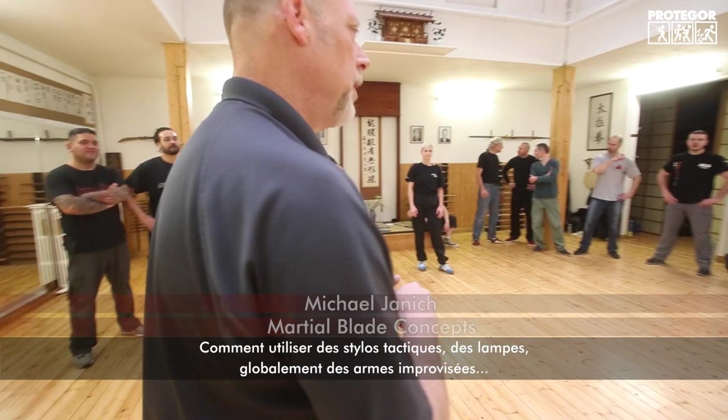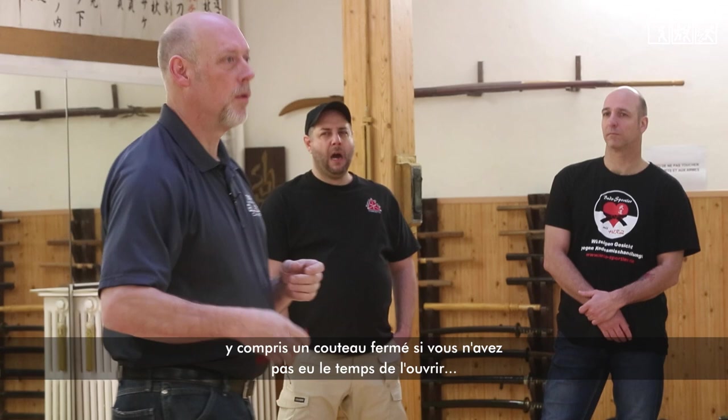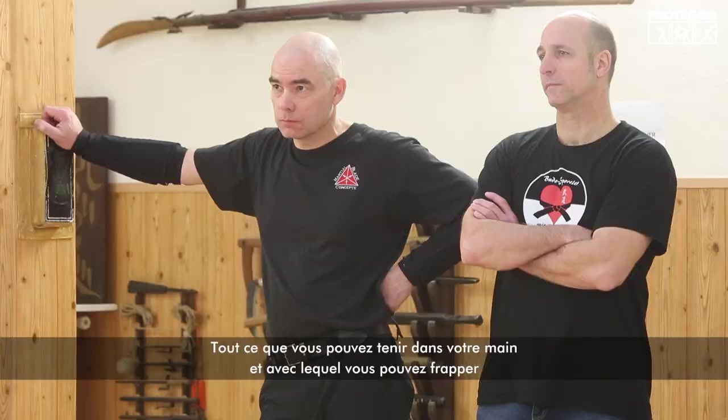How to use tactical pens, flashlights — basically improvised weapons that would also qualify. If you drew your knife but maybe you're not quick enough to get the knife open, you have to use it closed until you can get it open. Same concept applies — anything you can grip in your hand and hit with as an improvised weapon.